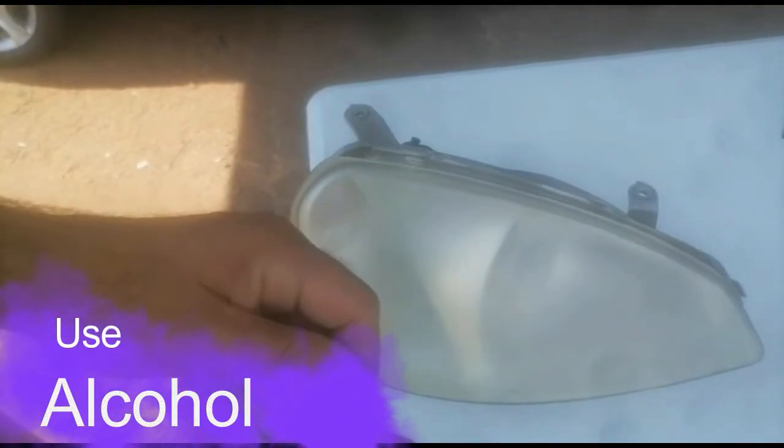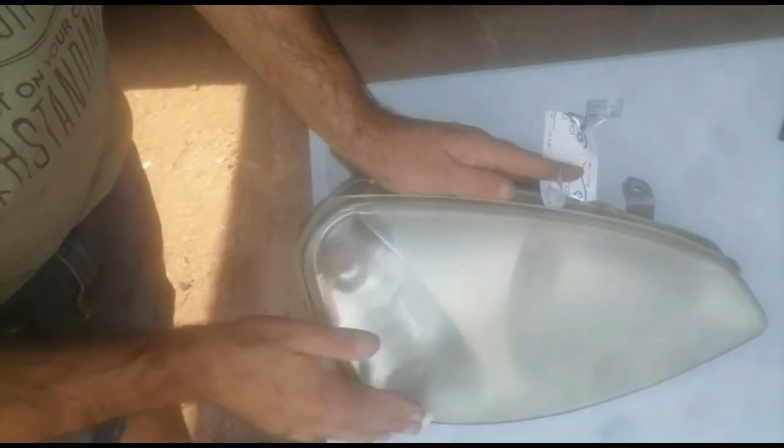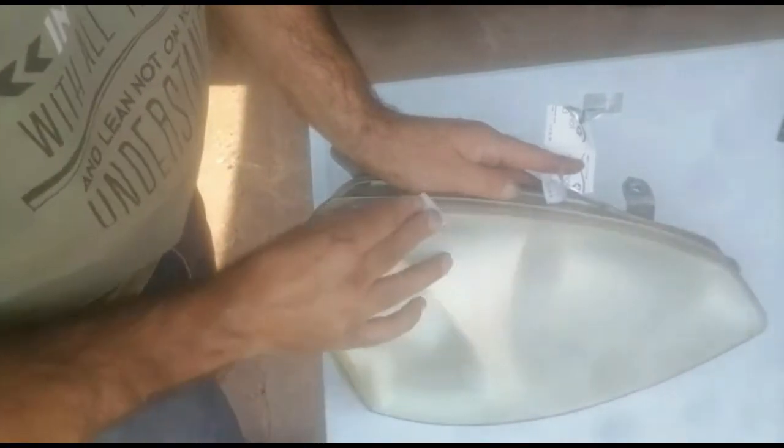Just before we start spraying it, take a type of alcohol wipe — some alcohol-based cleaning device — and clean the lens properly before you can start spraying the lens.